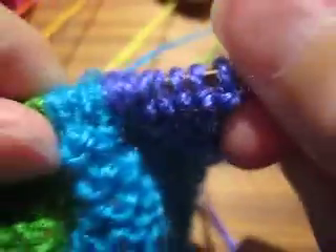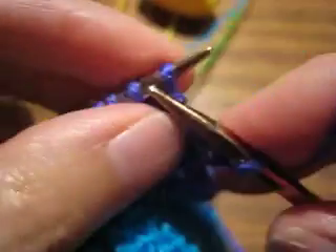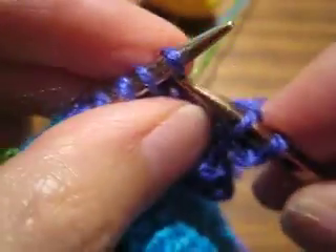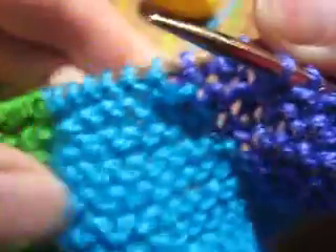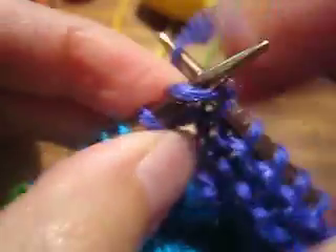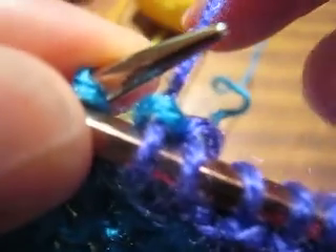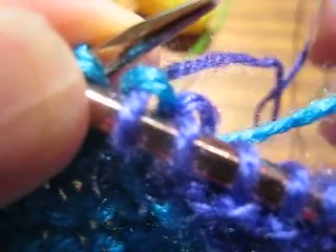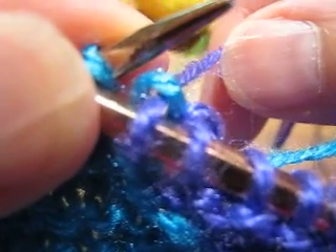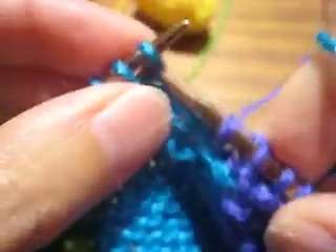This is garter stitch, which means knit everything on the right side row. So I'll start working across to my first color change. First color change: I bring the new color up from the right, and I let the old color fall off to the left. Like so. There's just a little cross there, and I keep going.